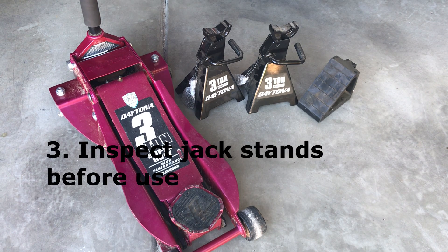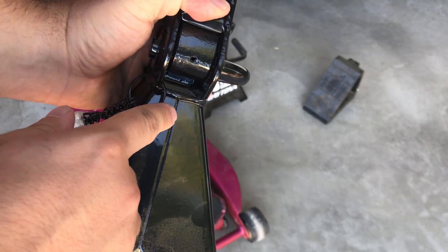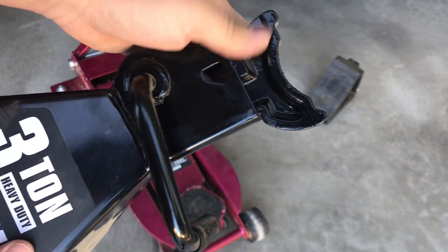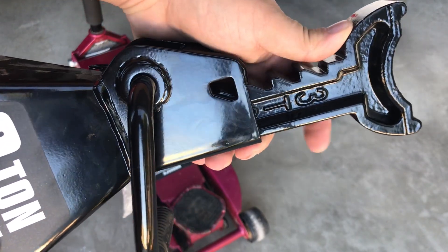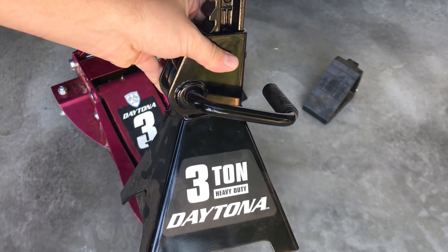Next, you also want to inspect the jack stands. What we're looking for is we just want to make sure that the seams are intact, the welds look good all around the jack. There's no chipping, there's no breaks. Make sure the teeth look good. Because again, this is between you and the vehicle, so you want to make sure that the jack is in good condition and can support the weight of the vehicle.